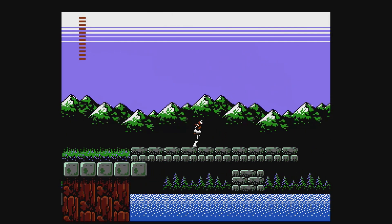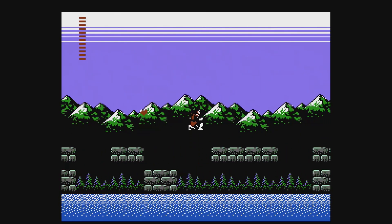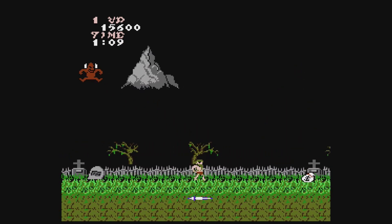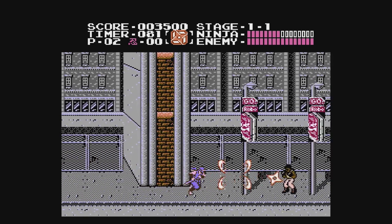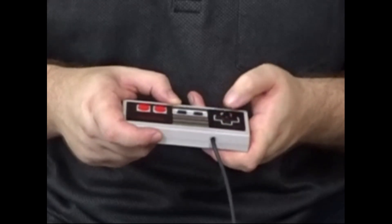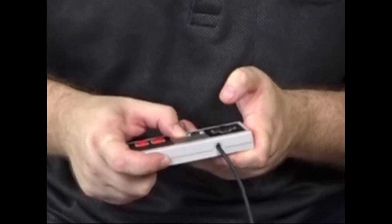This is 30 plus years of old-school gaming and eating eggs. Enjoy!